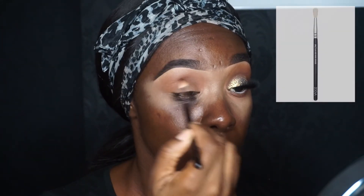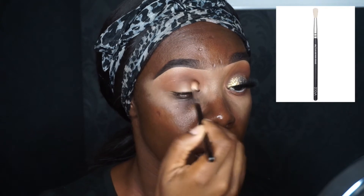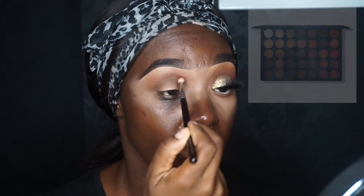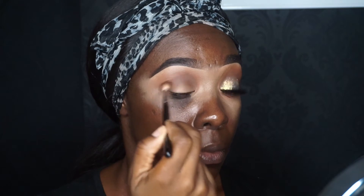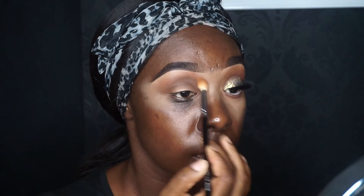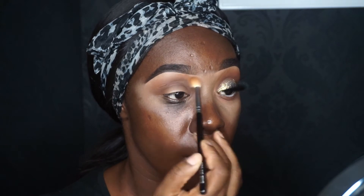For my second blend, I'm using the Zoeva 224 brush and taking a brown color from the Morphe 35OM palette, buffing that underneath the first blend. I like to go back and forth with my blends to prevent any color loss.